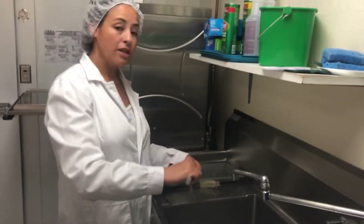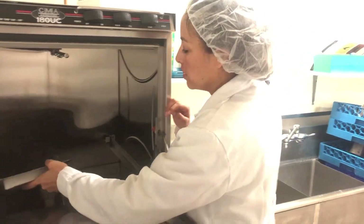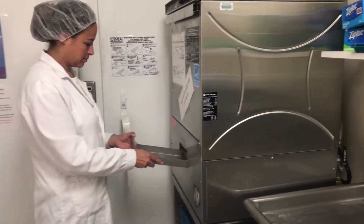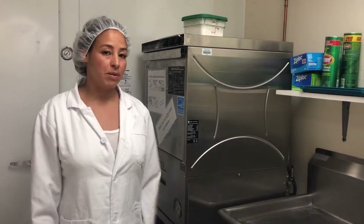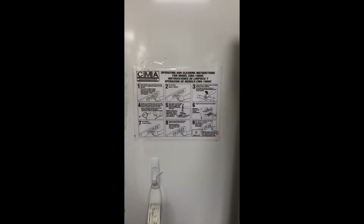Once you've cleaned the spray arms and all three screens, you can reassemble the dishwasher. Make sure when putting back the big screen that you're very careful of the sprayer. The last thing to do is double check for any remaining debris; if there is any, wipe it down with a cloth. It's also a good idea to check the outside and sides of the dishwasher in case any debris has splashed up from the three-compartment sink. Now that the dishwasher is all clean, it's ready for the next use. If you have any questions on how to clean the machine, you can always consult the operating and cleaning instructions located on the wall.